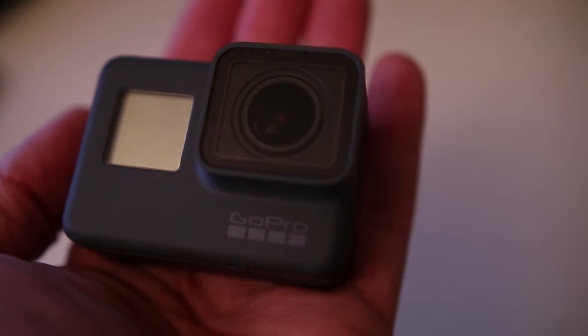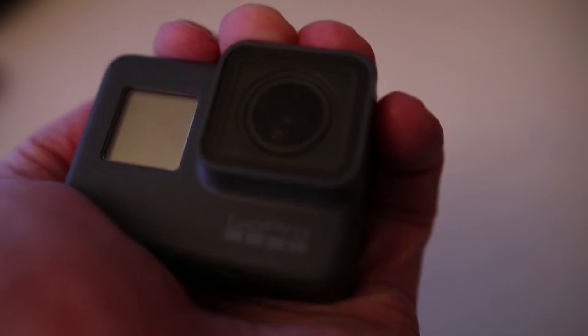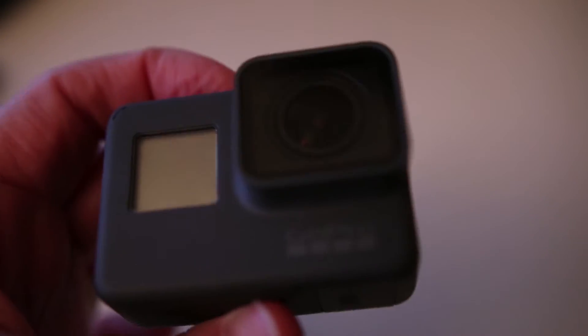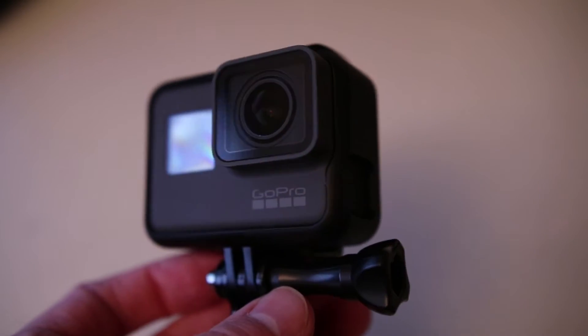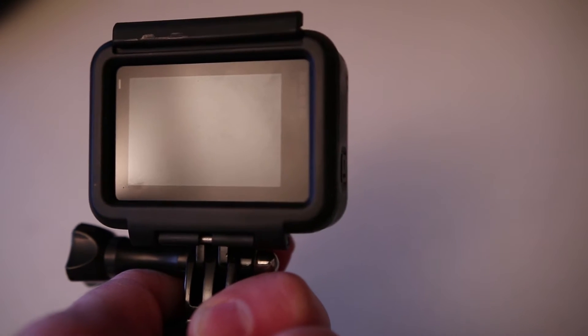I got that GoPro Hero 5. It has a really nice rubbery feel right out of the box. As I've mentioned, it is waterproofed — you don't need any extra housing for dipping it underwater. So that's another big plus. It has a nice snap, it's ready to go for action. This one has a touchscreen, unlike other GoPro models.